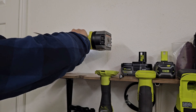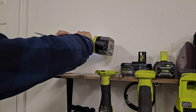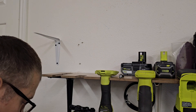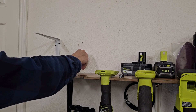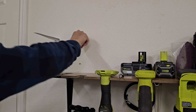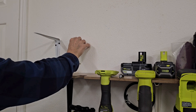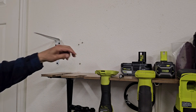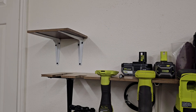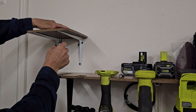Since we hit a stud, we're going to need a smaller diameter bit - this is a 3/32nds bit. Now we have both brackets up and centered. We're going to take our Sharpie and mark out the holes to drill.